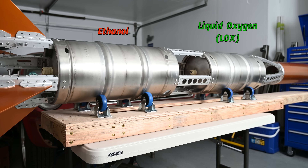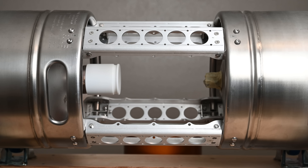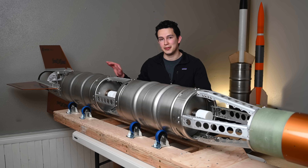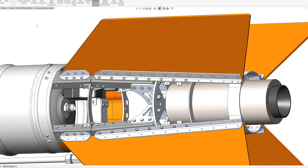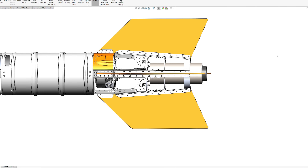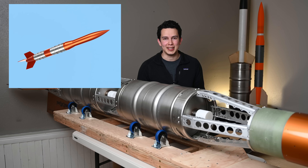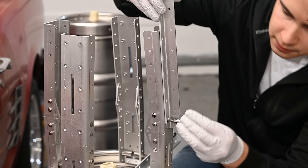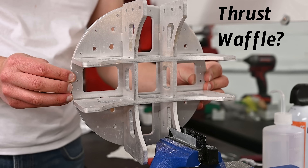Between the LOX keg and the ethanol keg is the inter-keg section. It's mainly a space for plumbing, and this is actually where I started when designing the rocket and built outwards from there. After that is the aft section. Not only does it contain a bunch of propulsion equipment, it's a mount for the engine and fins while also being a tapered boat tail shape. This reduces drag and, more importantly, makes the rocket look more rockety. It's built very similarly to the forward section, except it's also got some extended mounting brackets for the fins and a very strong thrust waffle to mount the engine to.